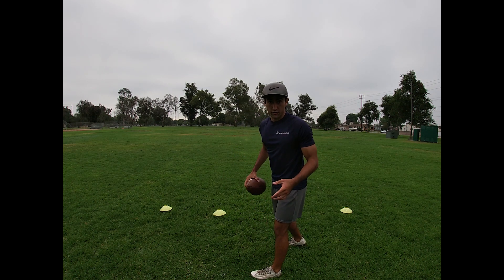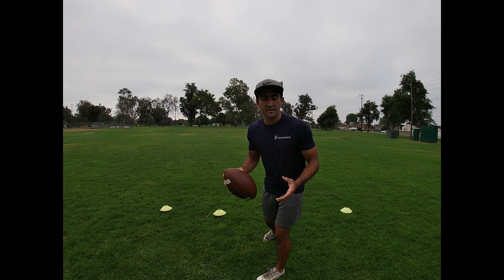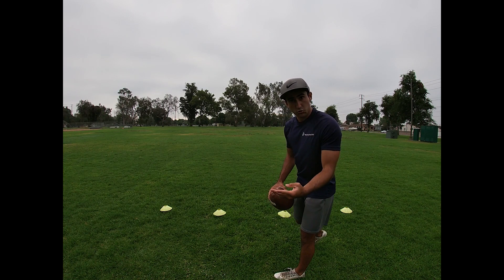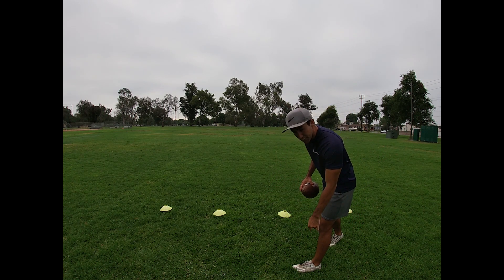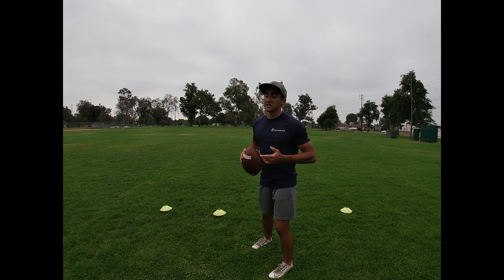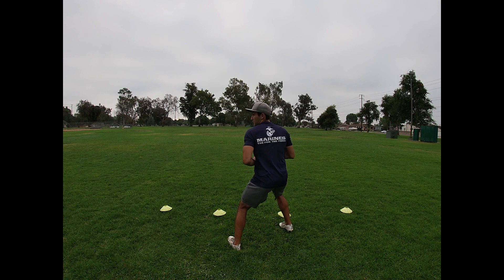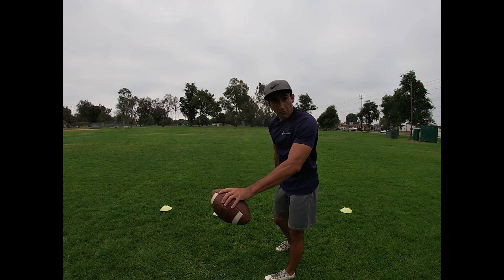I like to call this drill the progression drill. This is working going through progressions, making fast reads, sitting in the pocket, but also having good footwork and a good base. You're going to set up four cones and go four sets each way. The most important thing about this is they call it tying your feet to your eyes — wherever my eyes go when I'm standing in the pocket, that's where my feet follow. So if we're working a curl flat, my eyes go to the curl, it's not there, I flip my feet and make the throw.